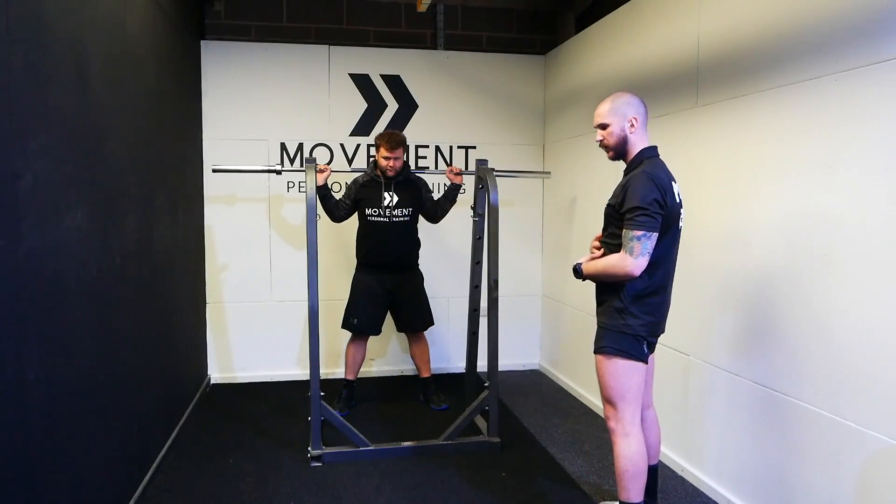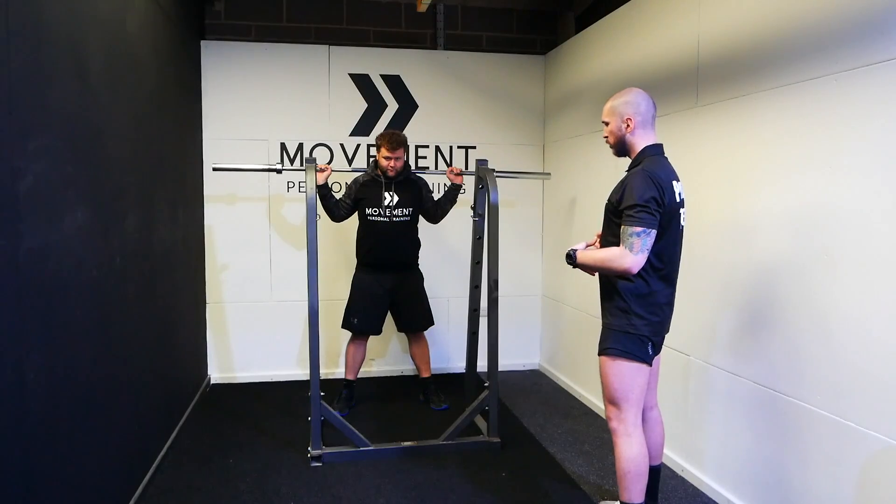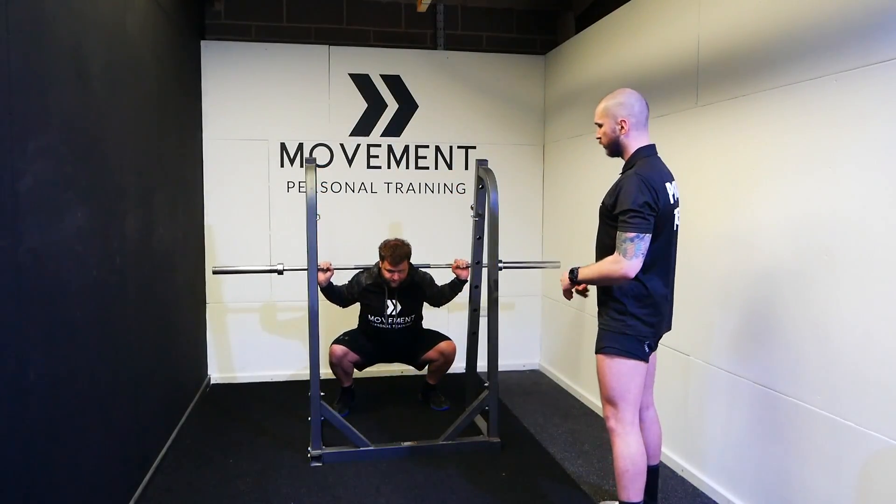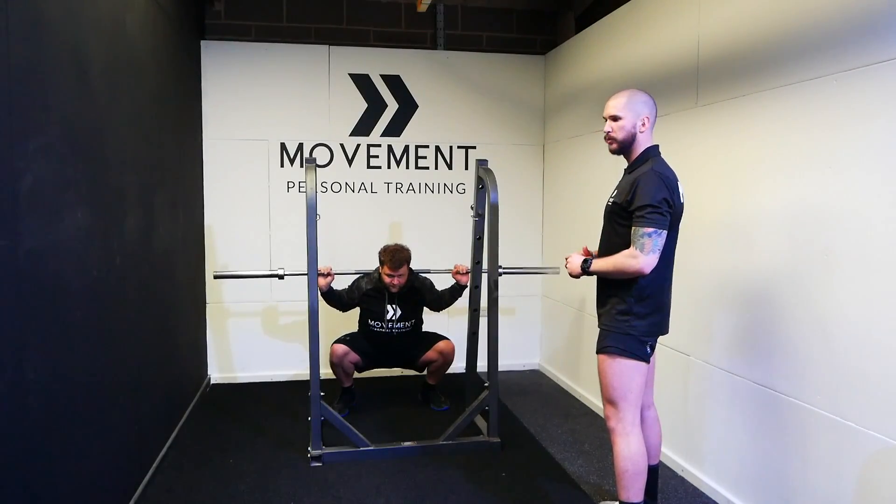Chest nice and tall, we're going to get a big breath into our belly, push our hips back and down, and then knees are going to track over toes, and then drive hard into the floor up to the top.